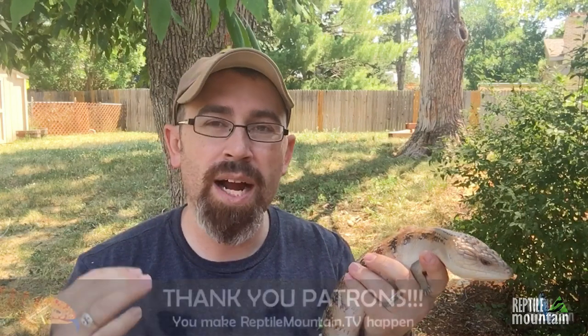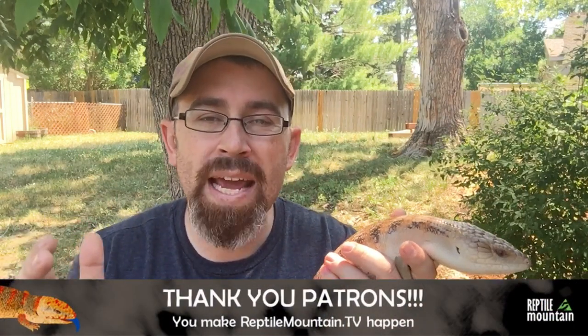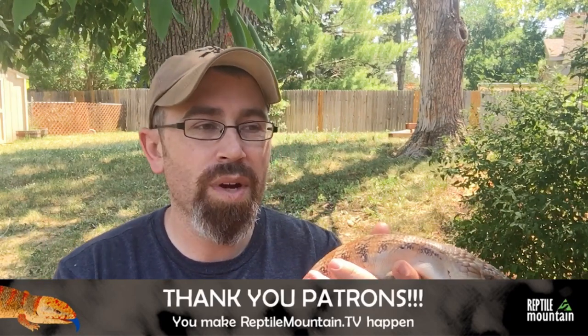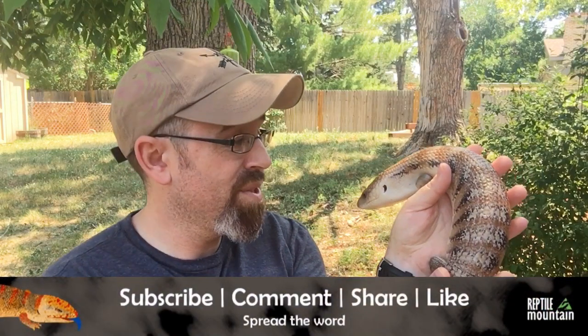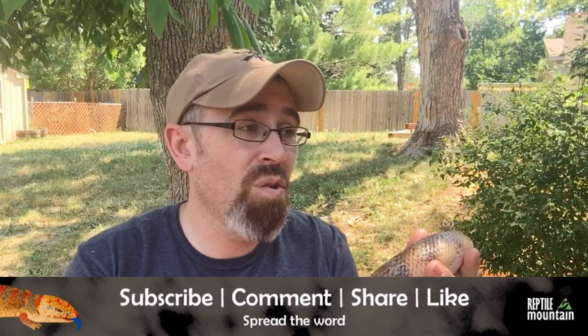Thank you so much for watching. A big thank you to my patrons — you guys are amazing, helping Reptile Mountain reach all over the world with this semi-educational material. I really appreciate your support. We are still growing as a channel, which is amazing considering we're kind of a niche channel focused basically on blue tongue skinks.